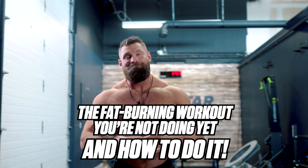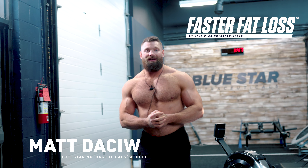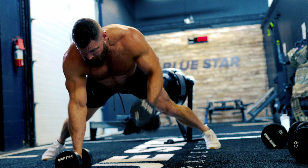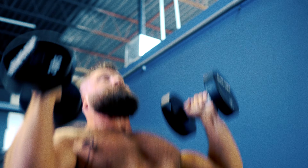The fat burning workouts you're not doing yet and how to do it. What's up guys, Matt Daschew here from Blue Star Nutraceuticals at the Blue Star Nutraceuticals training facility. Today I have an every minute on the minute workout plan for you that's going to be an awesome fat burning mega blaster.